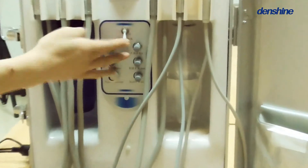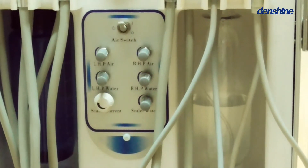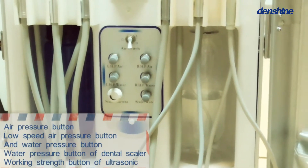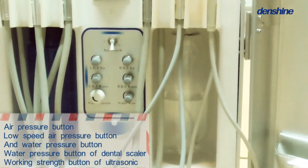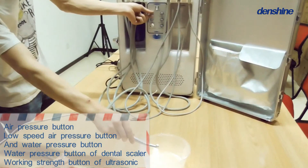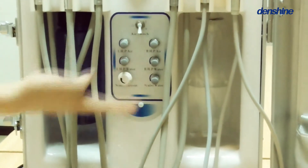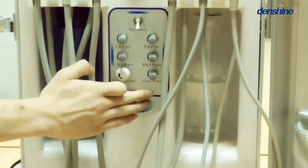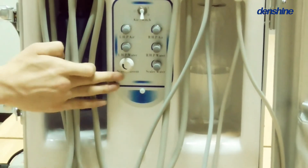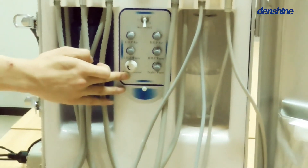In the end, let's identify the buttons on the unit. This is the deflation valve — turn it up to deflate and turn down to inflate air. Air pressure button. Low-speed air pressure button and water pressure button. The dental scaler working strength button.